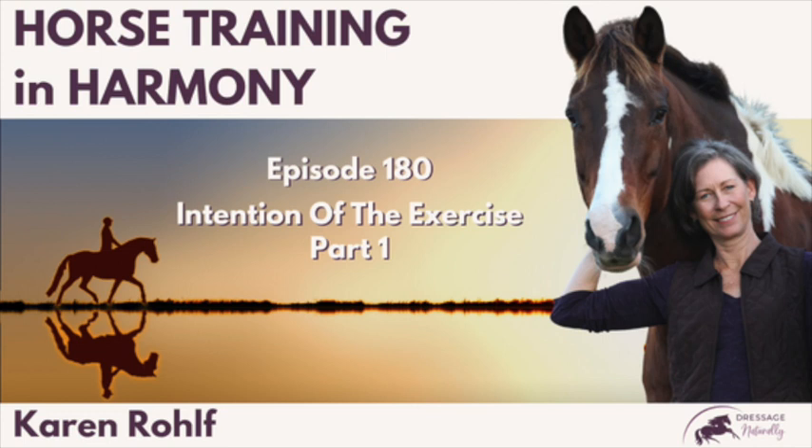So many people focus on the goal — the horse does this thing — but pressure to accomplish that can actually cause it to be less successful. Knowing why you're doing it will give you the feel to adapt as you go along. Next week, I'll talk about the importance of knowing the intention of the exercise in more dressage-like situations.